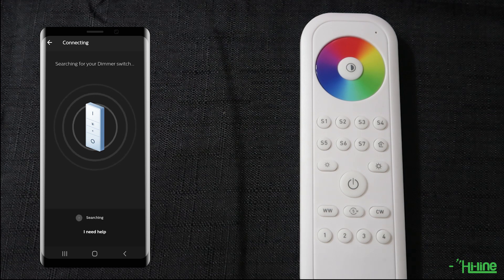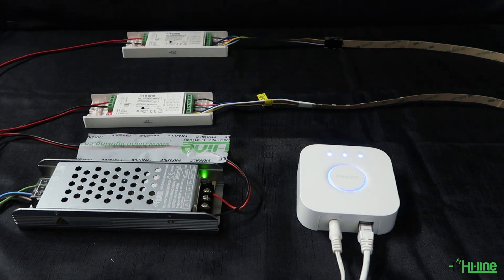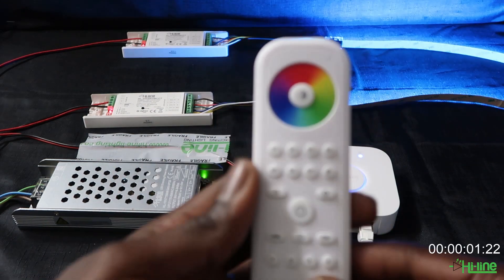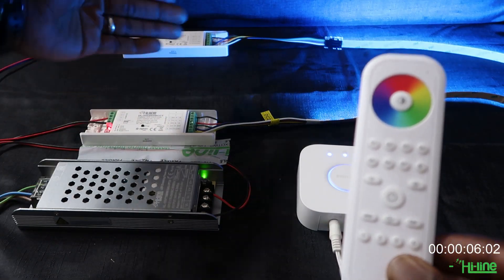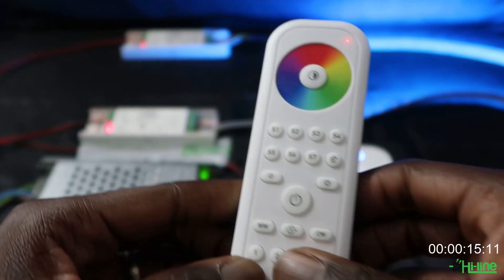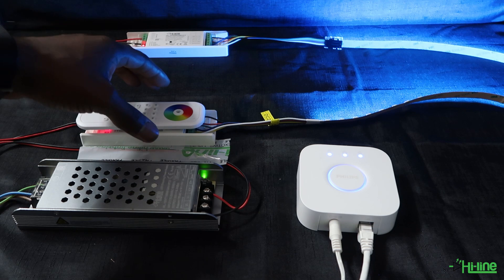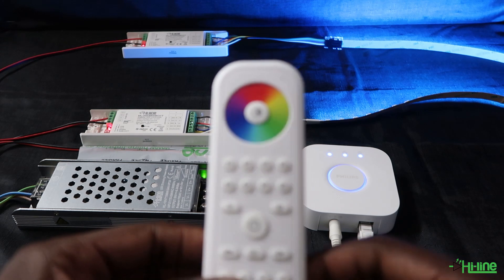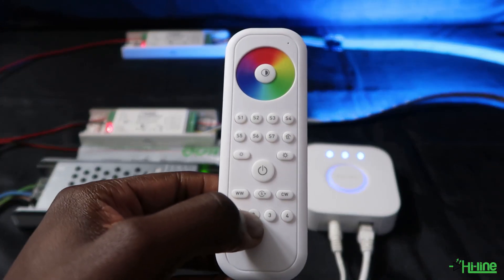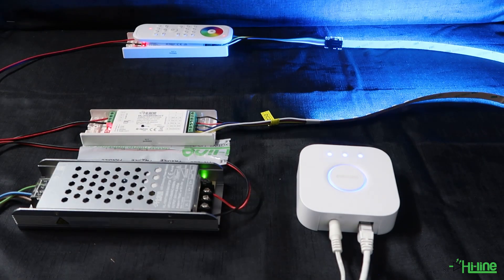Now we're going to pair the remote control with the two LED controllers through touch link commissioning. You can press the program button on the LED controllers four times, or just turn them off then back on, and wait 15 seconds before pairing. Keep the remote apart from the controllers, then press and hold Zone 1 on the remote. Once the LED indicator starts flashing, place the remote on the first LED controller — it is now paired. Repeat the same step for the second controller: press and hold Zone 2, and once the LED indicator comes up, place the remote on the second controller. It is now paired.